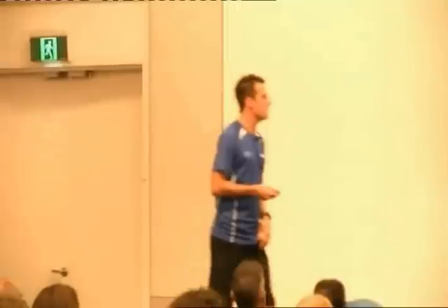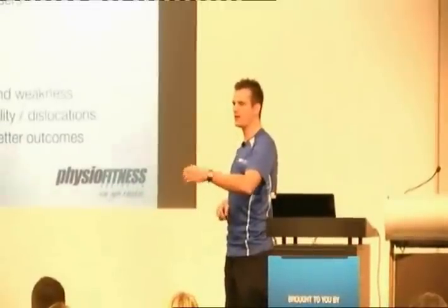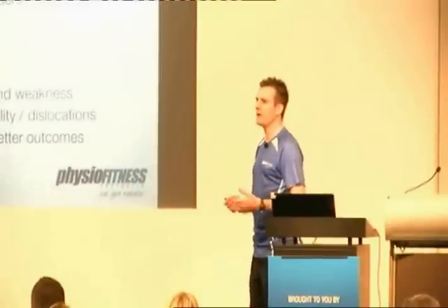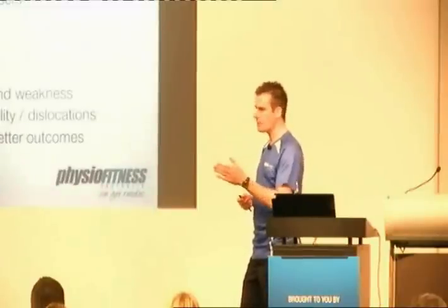If you can understand the way patellofemoral pain works and the way the injuries work, you'll be able to help those clients a lot more - because you can explain it to them. Say, this is what's going wrong, see your knee rolling in, we've got to work on your hip stuff. If you don't explain it, they won't do the exercise. They'll say 'can't we just do squats or leg extensions to get my quads better?' But if you explain it to them well enough, you'll get it right and keep them on board.